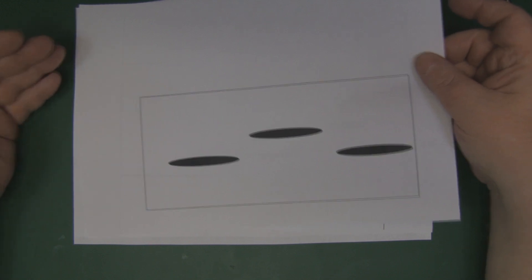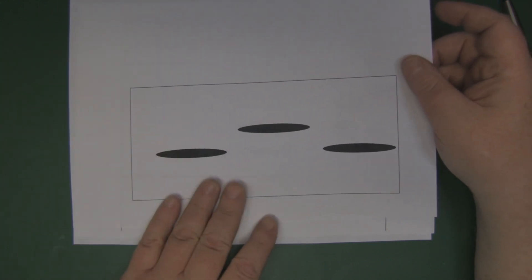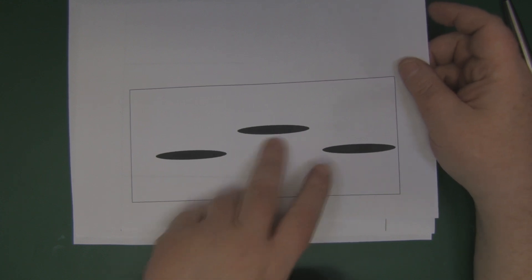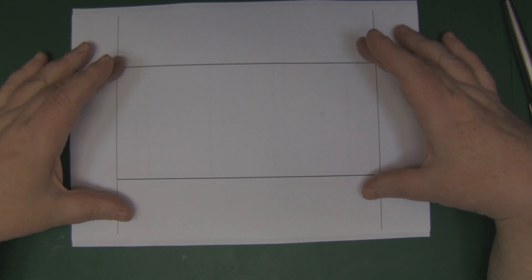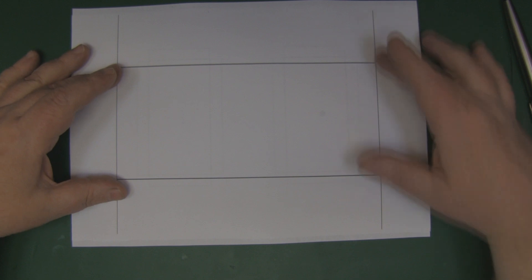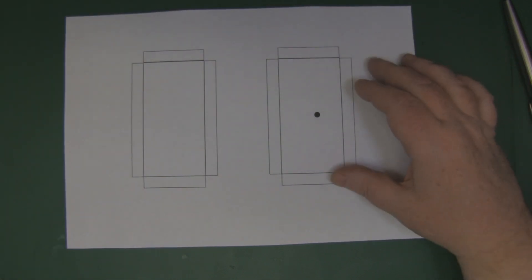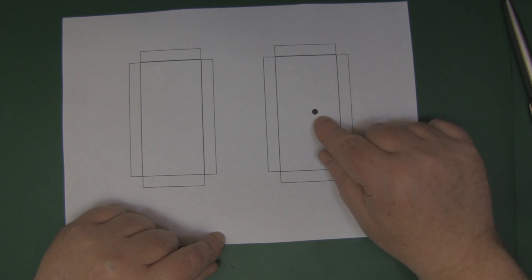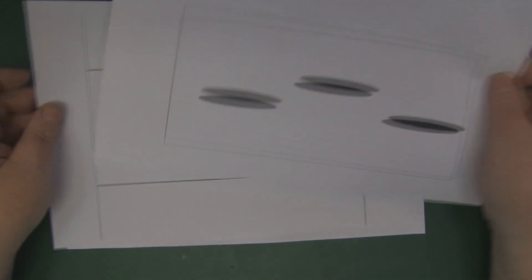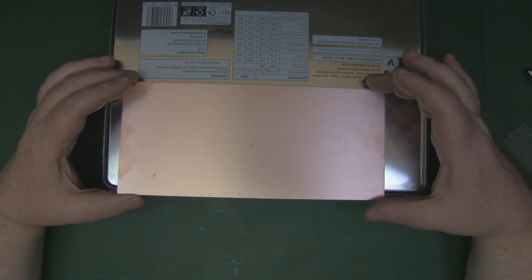The template I've designed for this is three pages long — there'll be a download link in the description. The first page is the front of the antenna with the cutouts for the three slots. The second is a template for constructing the back and the sides — we're going to put this on a piece of tin, cut it out, and bend the two sides up to get that box shape for the waveguide itself. The third sheet has two pieces for the top and the bottom, plus a hole where you'll need to drill your feed point. Let's have a look at the materials I'm going to use and why I've chosen them.